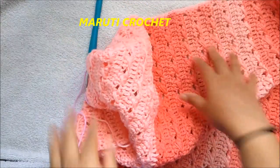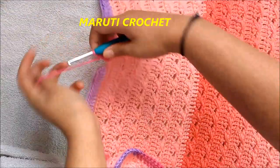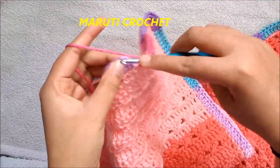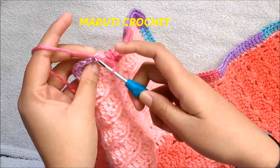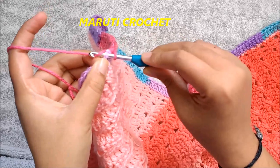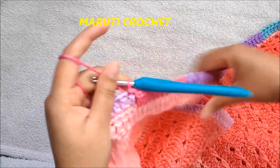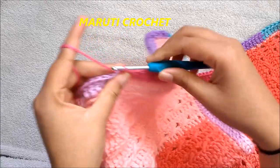I have made double crochet on all the sides and I'm about to complete it — one more double crochet left. Making one double crochet, then I slip stitch to the chain three top. I have completed the first round of the border.